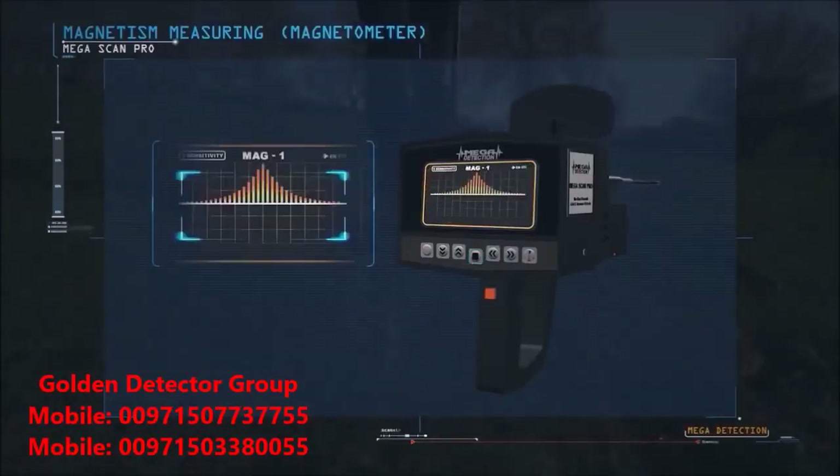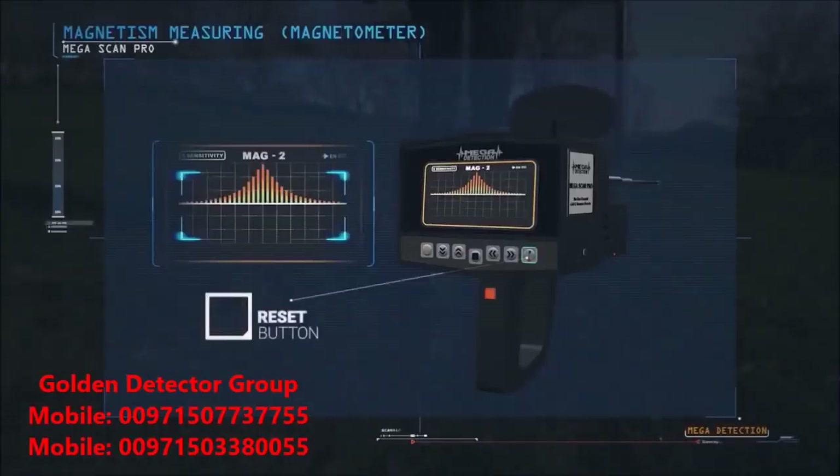Upon entry, the device will be automatically referred to MAG1 system, and can be moved to MAG2 by pressing the magnetometer button once on the right side of the control panel.